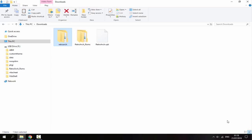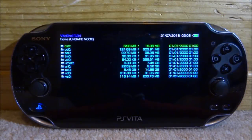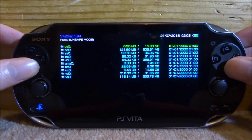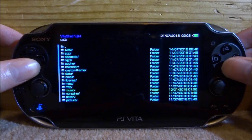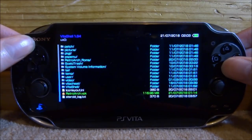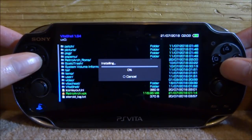Once all the files have finished copying across, disconnect your PS Vita from your PC. Back on your PS Vita, go down to your UXO or wherever you put the VPK, scroll down, find the RetroArch VPK, press X on it, and then press X again to install the package.